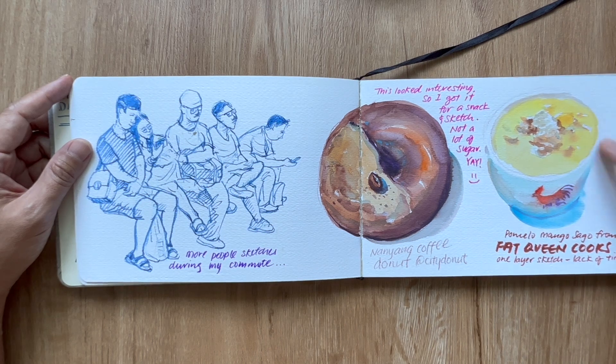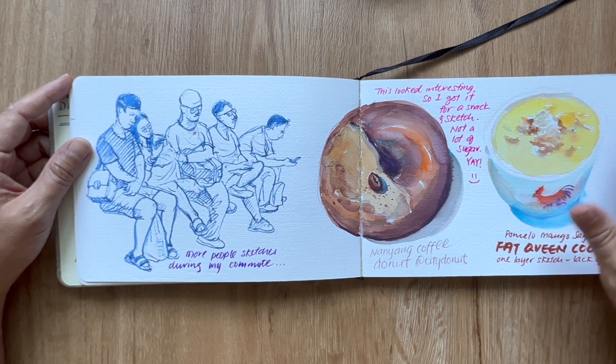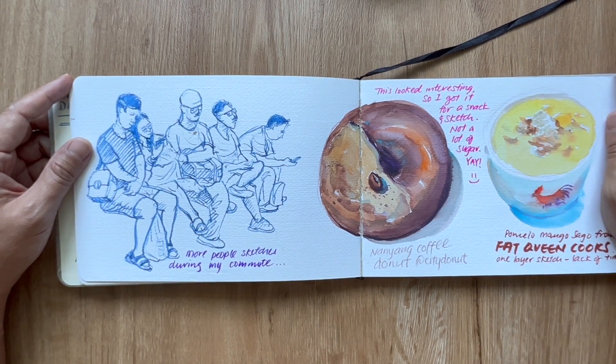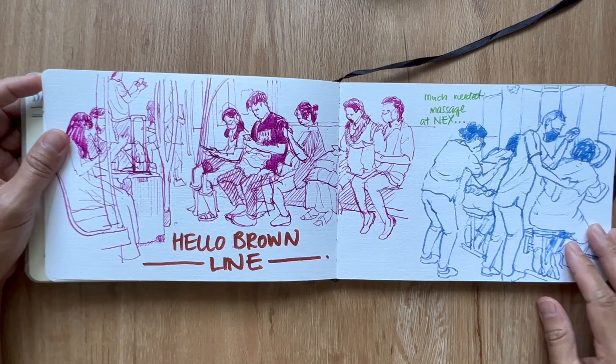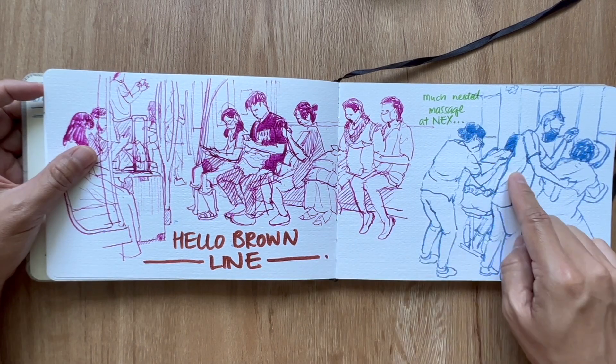This is at Fat Queen Cooks — a dessert called the pomelo mango sago. This is only a one-layer drawing of this dessert because there was no time, unfortunately. Hi to the brown line — I was heading over to next for a well-deserved massage.